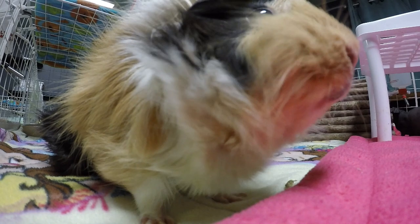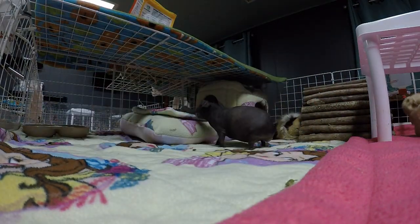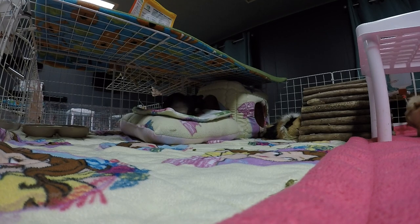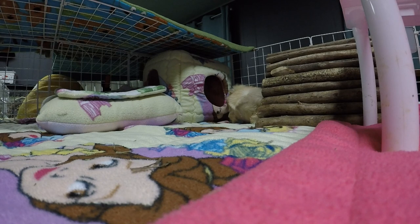Hello piggy people! Welcome or welcome back. Today's video is a cage cleaning video. We're going to be cleaning out the Trio's cage that consists of Busby, the neutered male, Annalise, the spayed skinny pig, and Autumn, the spayed Abyssinian. If you guys are new here please subscribe — we make new videos two times a week. Leave some comments down below letting me know how often you clean out your cages and what type of bedding you use. Enjoy the video guys!